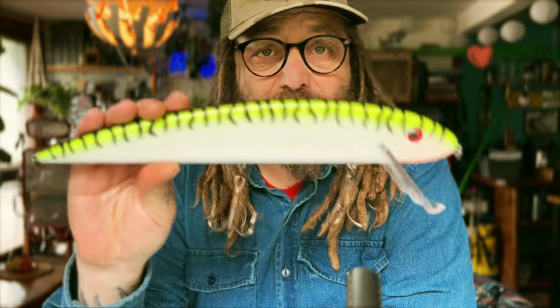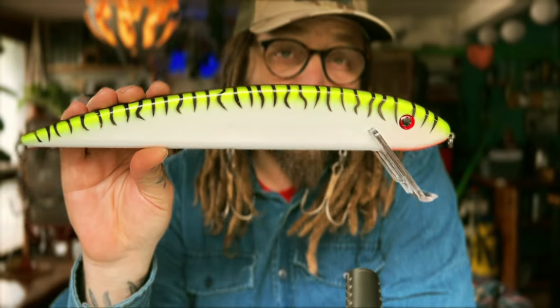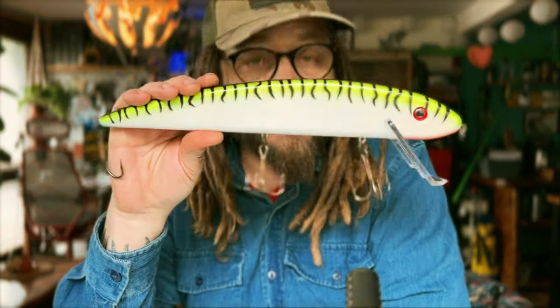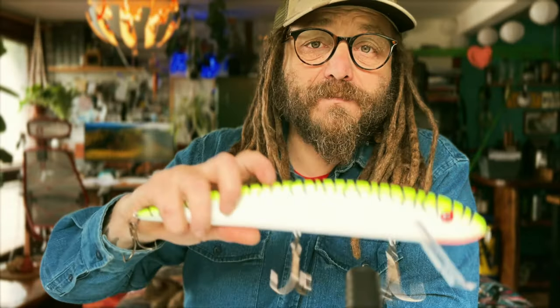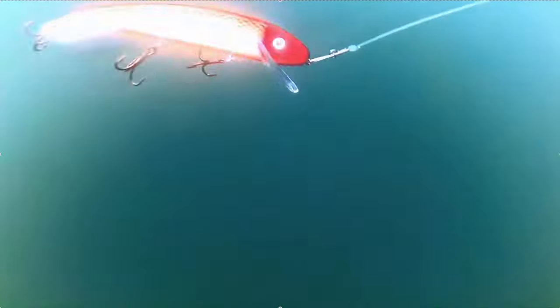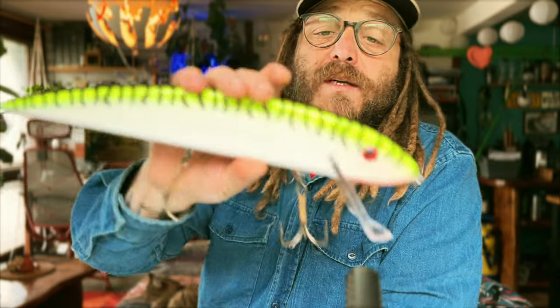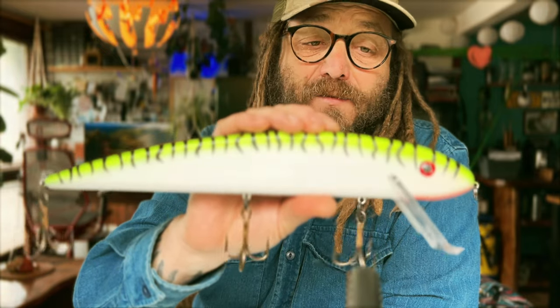The idea behind the flat-sided crank is that because they are so high and flat, they have a really wide movement and push a lot of water. With that high back, the pike's lateral line will feel this lure from a long way away. This bigger one is another Grandma - 33 centimeters, 156 grams - and it'll be used purely for trolling. I knew a guy who used to fish this size here back in the 90s and he was getting some really clunking fish on it - rest in peace, that poor lad is gone now.